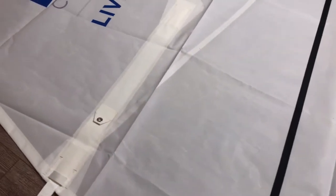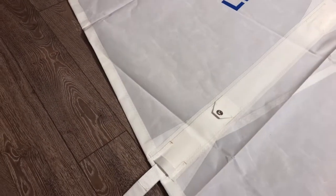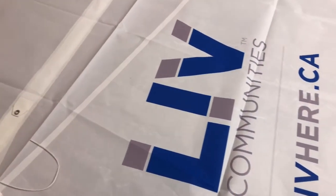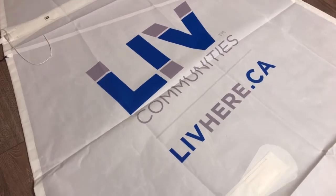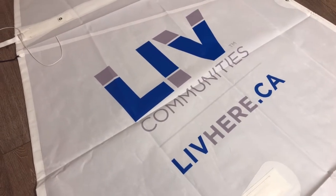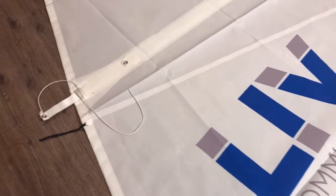So that was the reef point there. We've got a couple of partial battens with tie-in batten receptacles, and then a beautiful custom logo for livehere.ca with Live Communities. Very nicely done — really well done there.